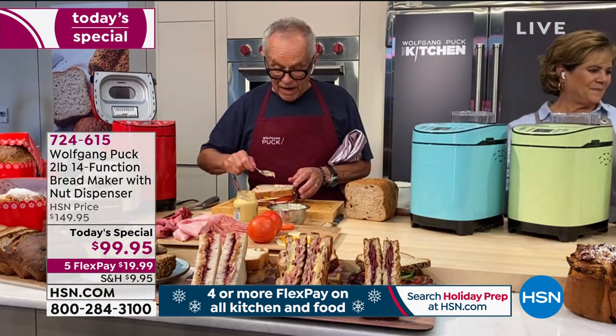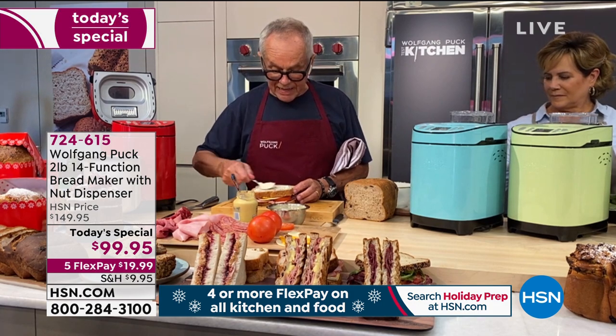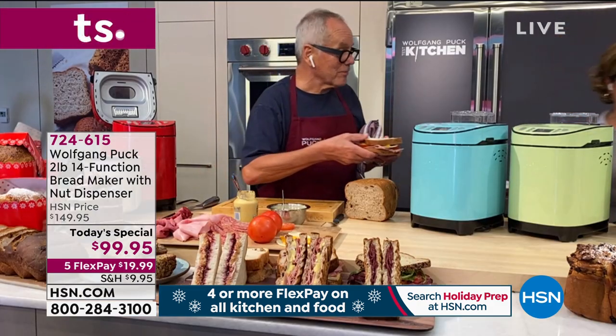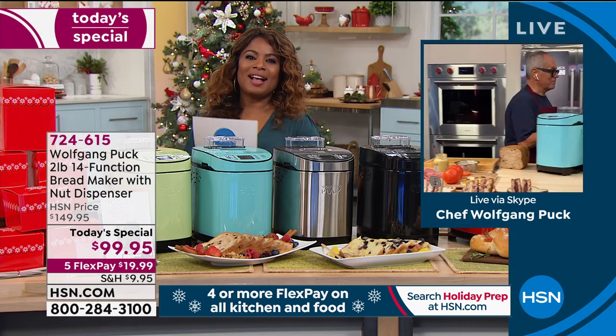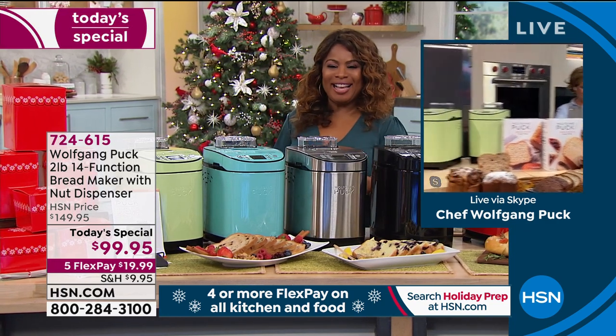Beautiful. So I'm going to put a little mayonnaise on the outside, and that's it. Now get me the panini — we're going to panini it. So I'm going to put that in my panini grill. We're going to panini it.